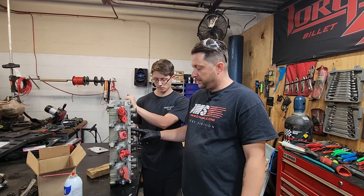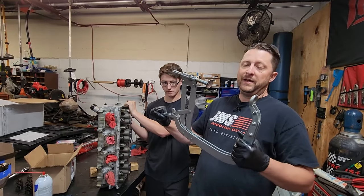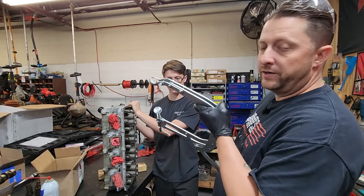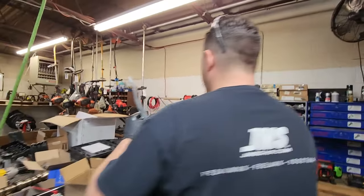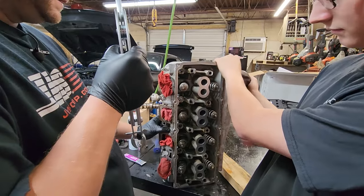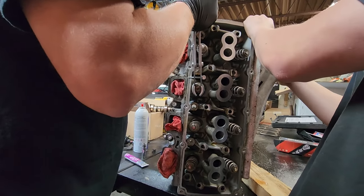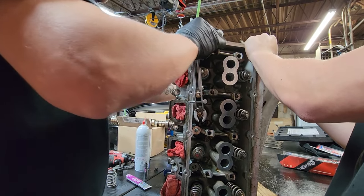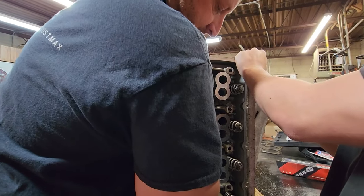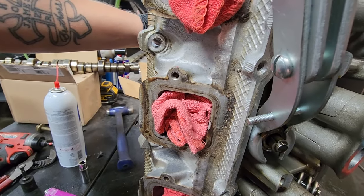We're going to do this one next — we're going to pop the spring and the keepers off real quick. This is the tool I use, basically it's just a big C-clamp version. Works real nice on the Hemis and pretty simple to use. You're going to put the fork on the valve seat right there where the keepers are, and then the tool basically pops the spring down.